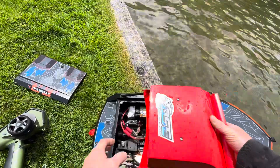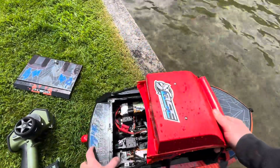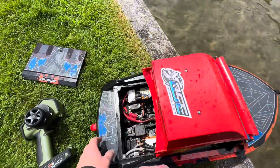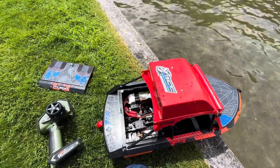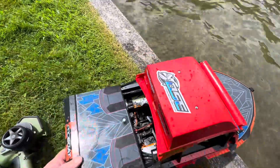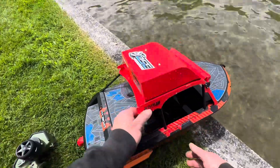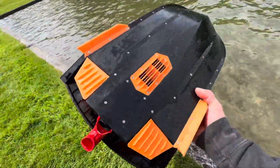The bilge pump needs a little bit more work, but that's enough to right it over and bring it back in at least, to pour the water out. One more time — because it's too much fun.